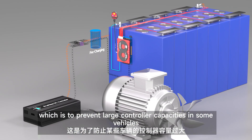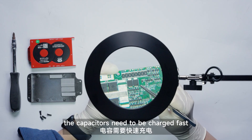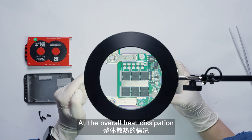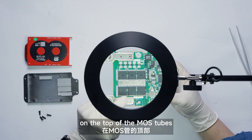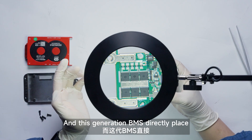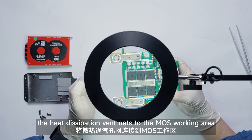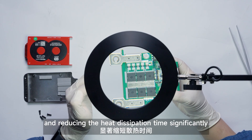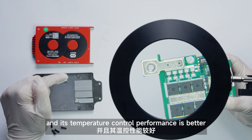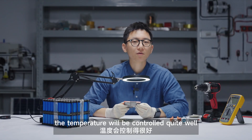The pre-charge function prevents issues with large filter capacitors in some vehicles — those capacitors need to be charged first, otherwise there might be a charging problem. Now let's take a closer look at the overall heat dissipation. On top of the MOSFET tubes, the whole area is covered with a silicon heat-dissipation pad. In this design, they place the heat dissipation vent directly next to the main working area, reducing heat dissipation time significantly. The material is heat-dissipation aluminum, and its temperature control performance is better, so under normal conditions the temperature will be controlled quite well.